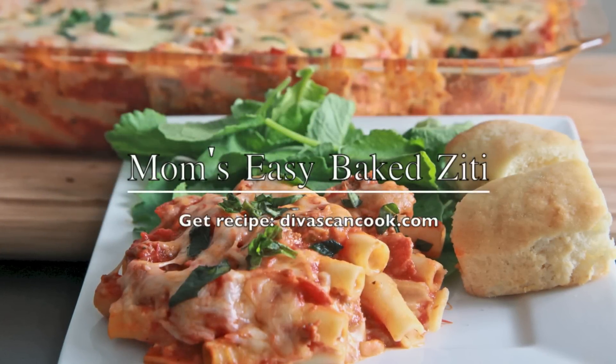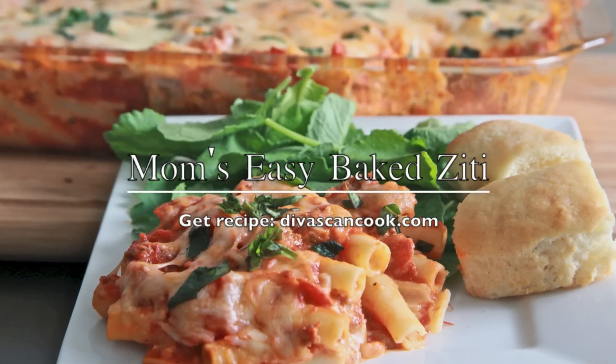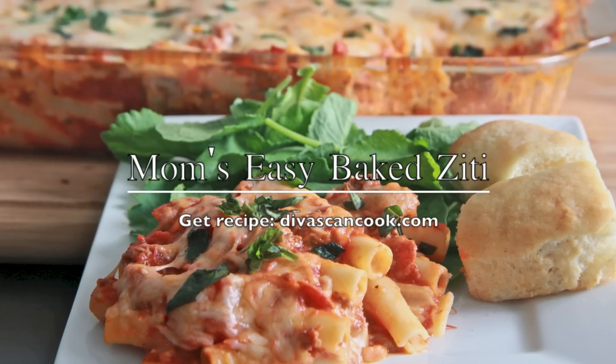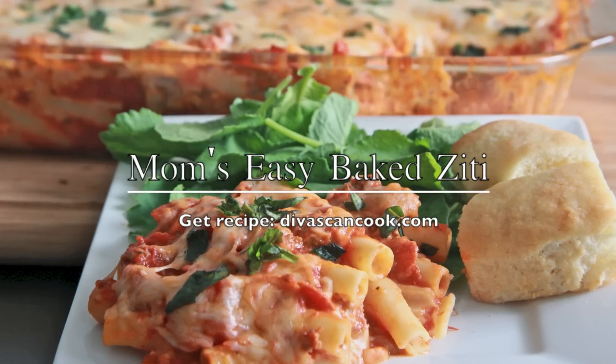Hi guys! Today on Divas Can Cook, we are making my mom's easy baked ziti. Growing up, everybody asked for this recipe, so I'm so excited to share with you guys. I think you're going to like this one. Let's go!